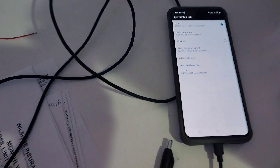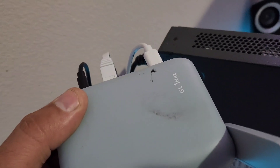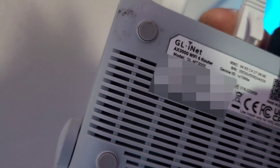Ladies and gentlemen, I have something for Easy Tether — a device that resets Easy Tether. I run my cell phone through Easy Tether Pro and through GL.iNet, the newest one, the 300.